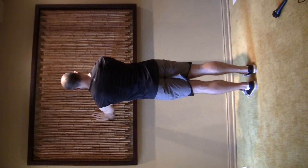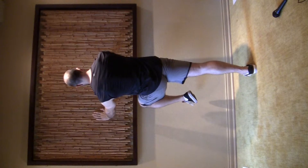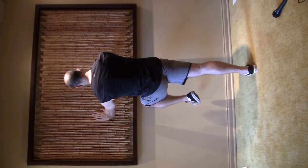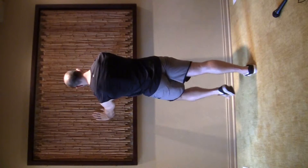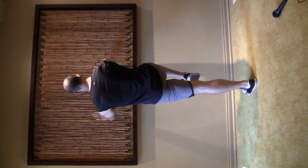I repeat. Take a deep breath, squeeze the butt muscle, lift the knee, and hold. Do it on the other side — squeeze the butt muscle, take a breath, lift the knee, and hold.